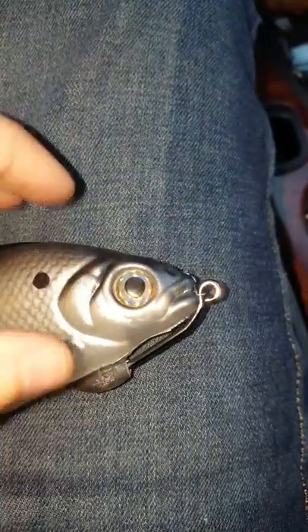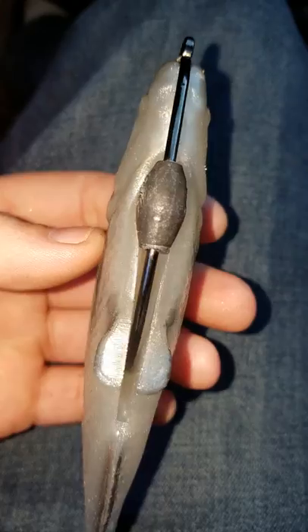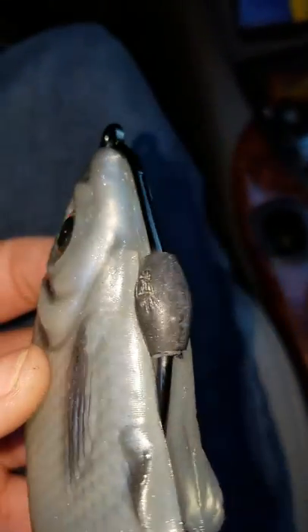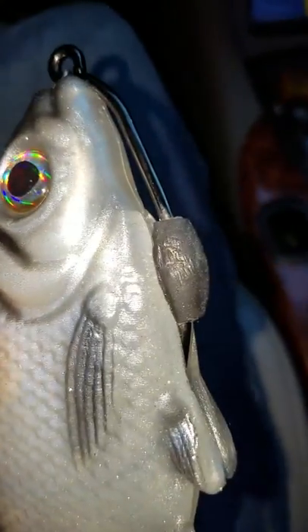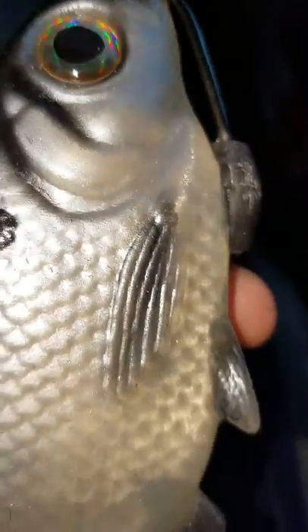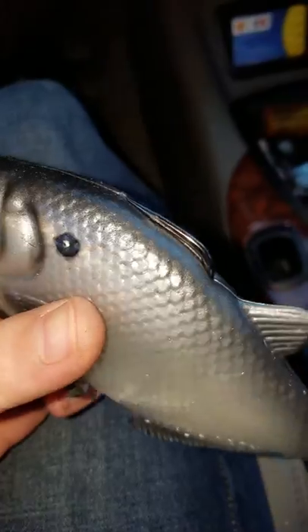This is the one that comes already pre-rigged. It's got a little belly weighted hook. It's a 12-aught Owner Beast, which I've never seen a 12-aught Owner Beast with that kind of weight on it, so I think that it's custom. And the way that the hook sits is beautiful — it sits perfectly flat, right on top.